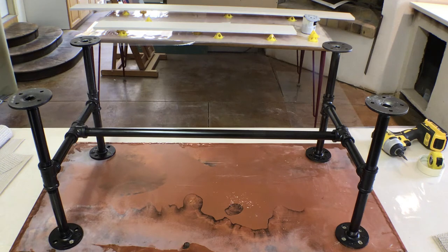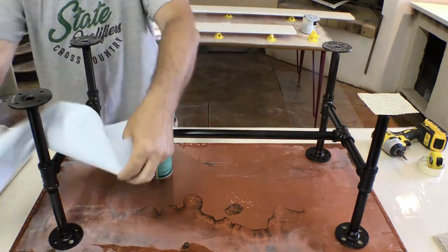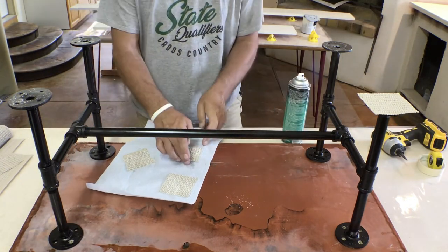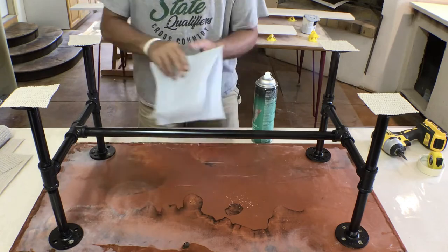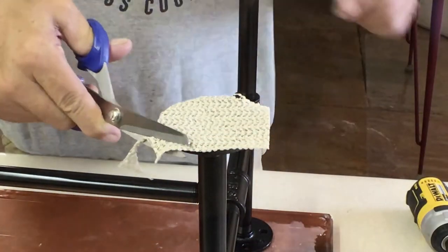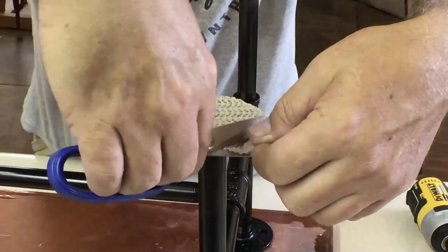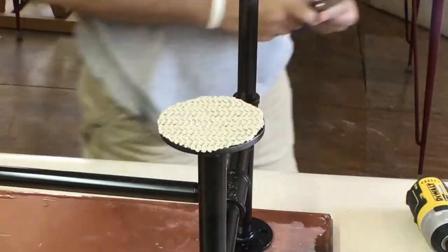After all my legs are mounted, the final thing I'm going to do is go ahead and put some felt on the bottom so it doesn't scratch the floors. I used some spray adhesive — Scotch brand. I put a piece of paper behind it so I don't get adhesive everywhere, since it's in spray form. Just go ahead and spray each one of the ends of the flanges, put a square piece on, and then after they're all glued on and the glue has set, cut them to shape — works best with a pair of scissors. Cut off the square, cut it to the round shape, and that's it.